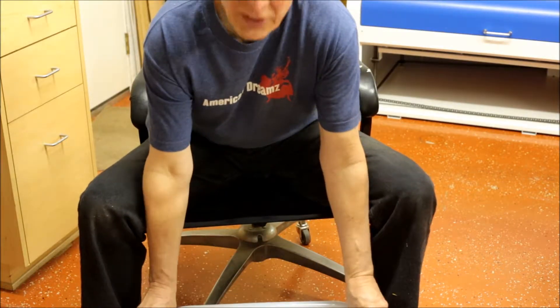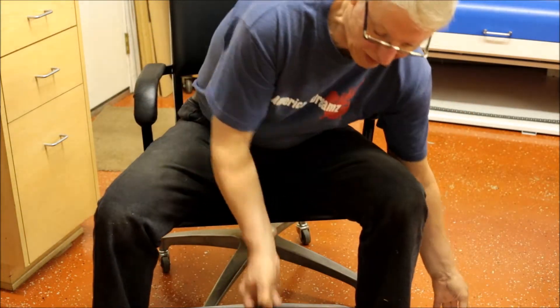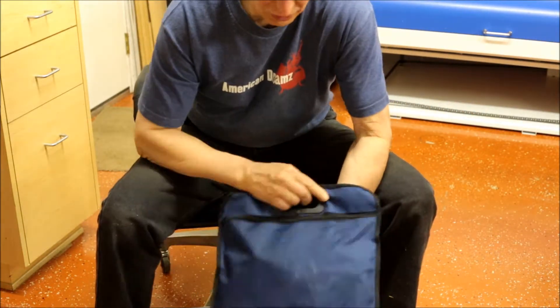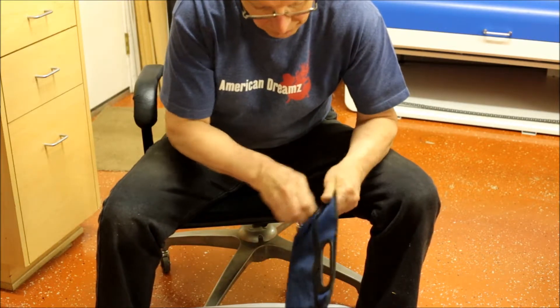Let's see what we got inside this kit that they sent. We got a nice looking bag with a zipper on it, so we open that up.